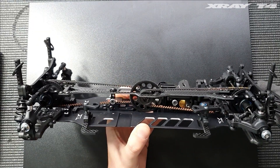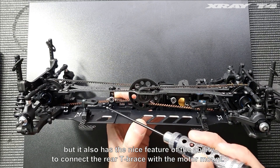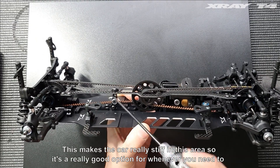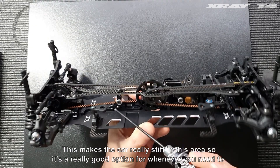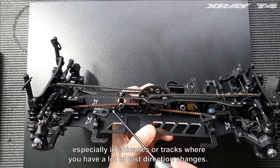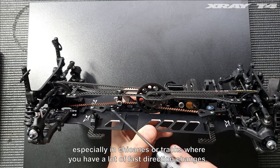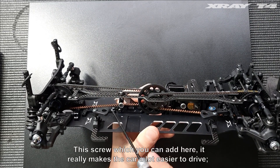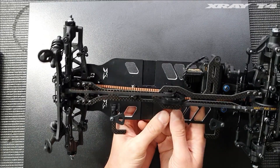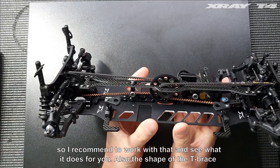It also has the nice feature of the ability to connect the rear T-brace with the motor mount, which makes the car really stiff in this area. This is a really good option for whenever you need to stabilize the car and make it easy to drive, especially in chicanes or tracks where you have a lot of fast direction changes. This screw, which you can add here, really makes the car a lot easier to drive, so I recommend working with that and seeing what it does for you.